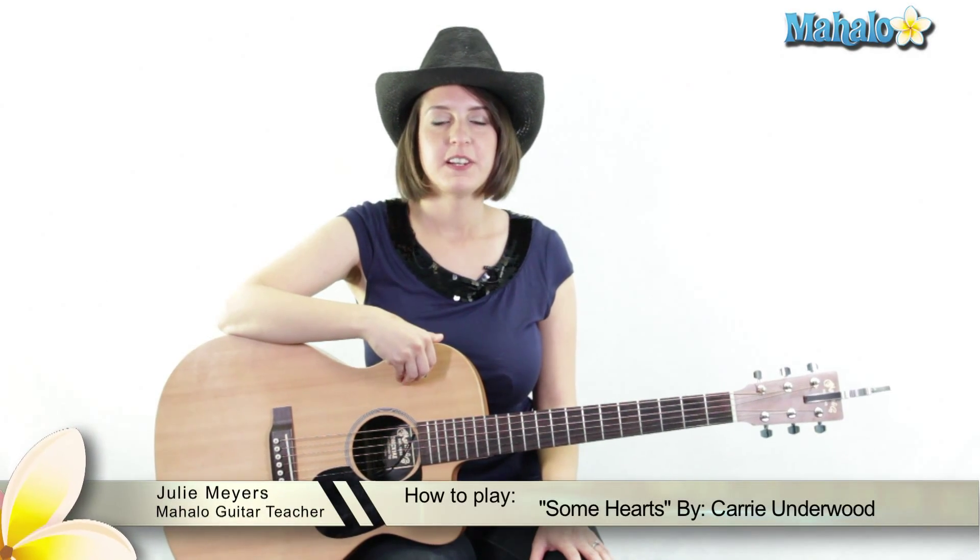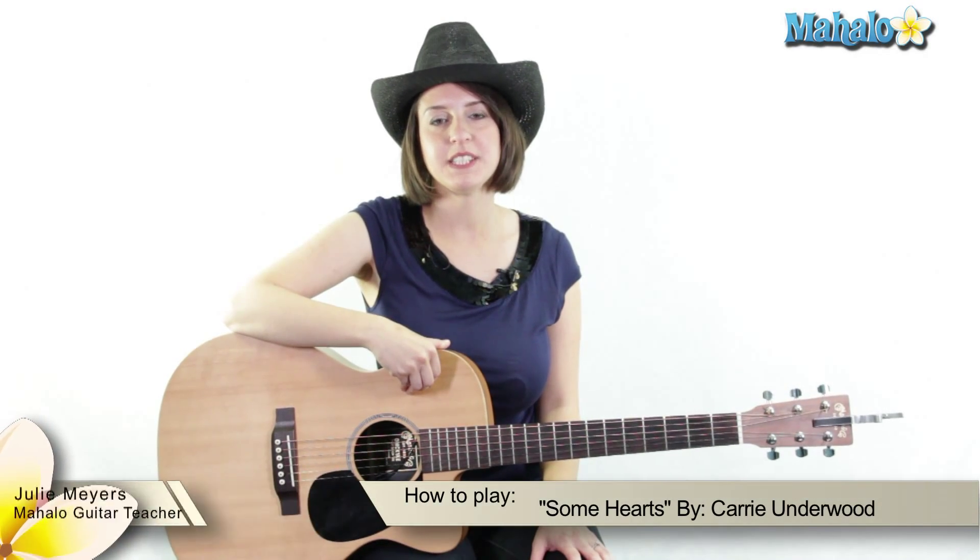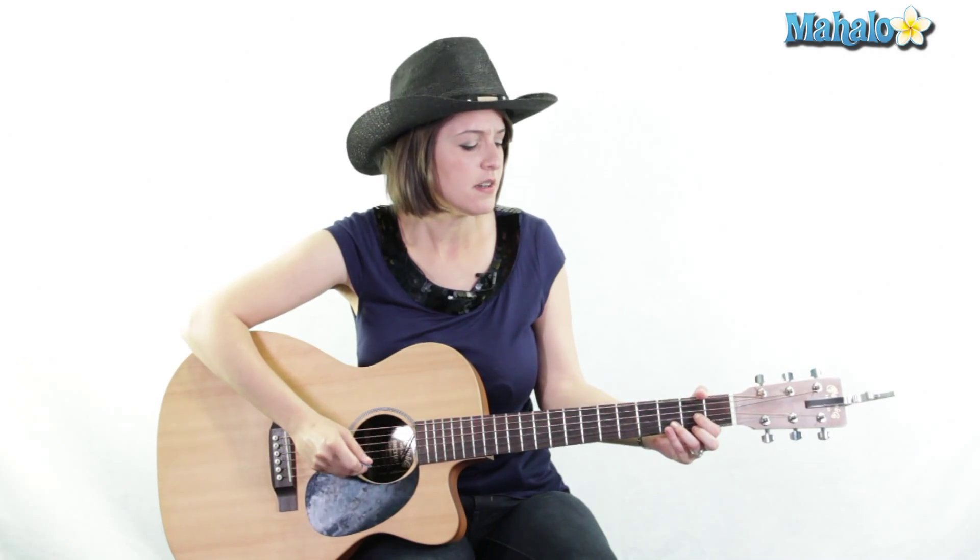Hey everybody out there in the world. This is Julie from Mahalo and I am teaching you country songs. Today I am going to teach you how to play Some Hearts by Carrie Underwood. Let's get started.